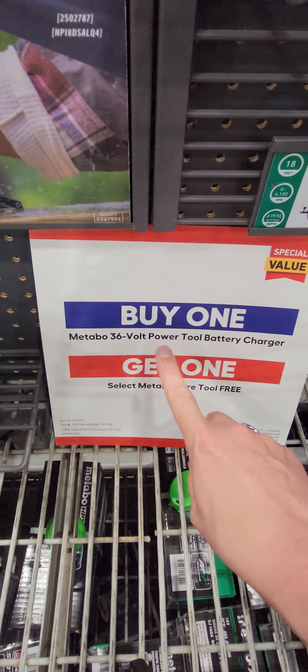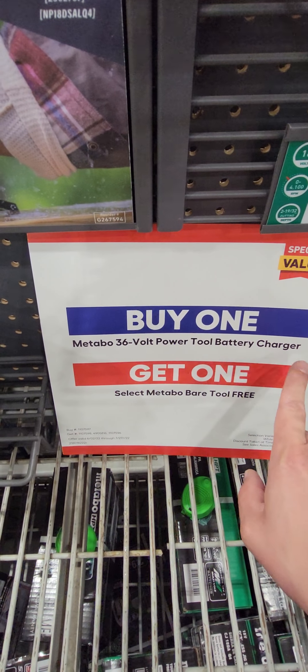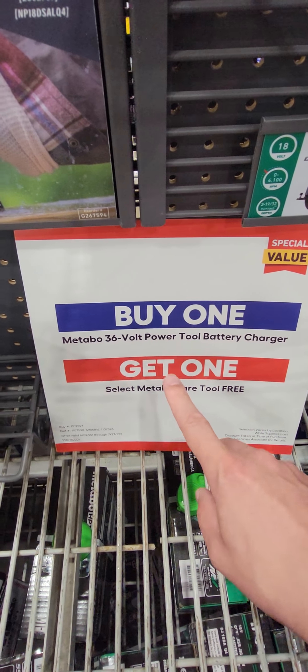Metabo's killing it right now here at Lowe's. It's a buy one 36-volt tool with battery and charger, and you get a bare tool free. If you go to the Metabo HPT website when you buy the tool, they'll give you another battery on most of their bare tools, even combo kits.